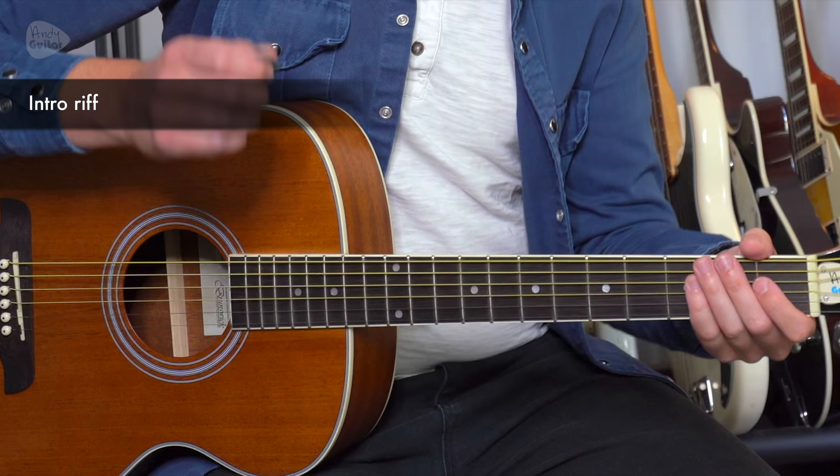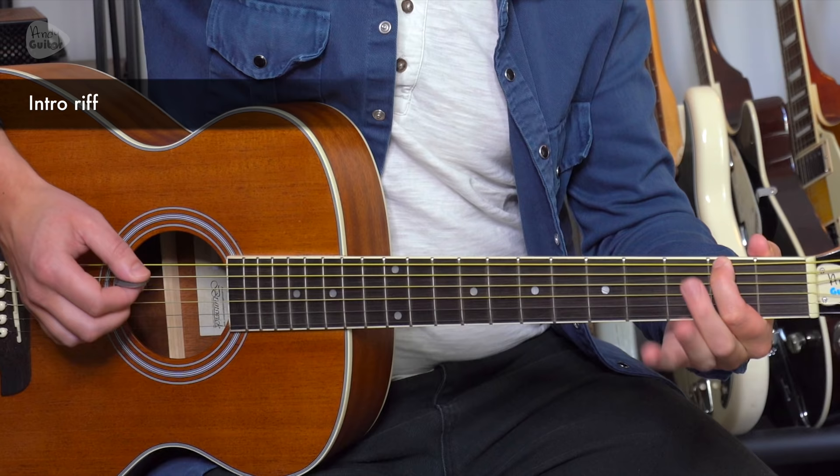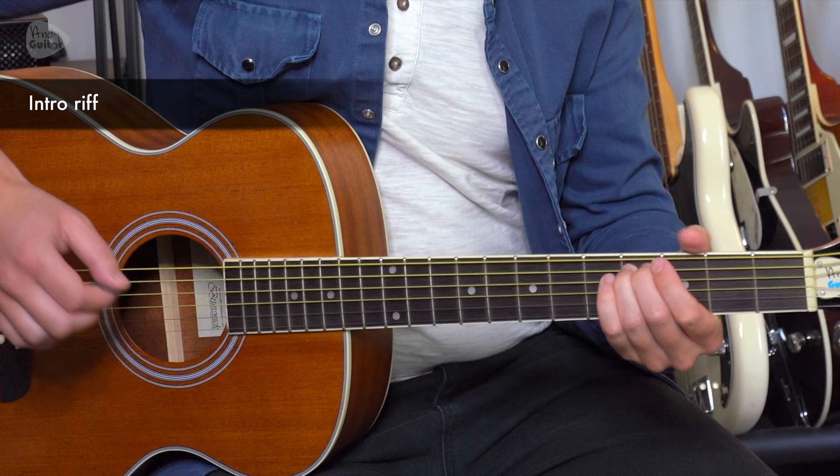That riff is: open, second fret on the thickest string, open string five (the A string), slide to the fourth fret.